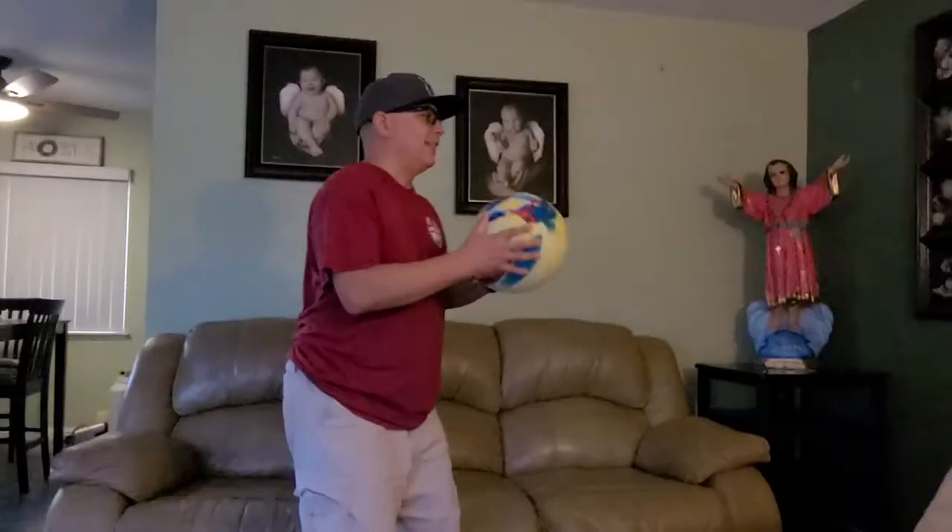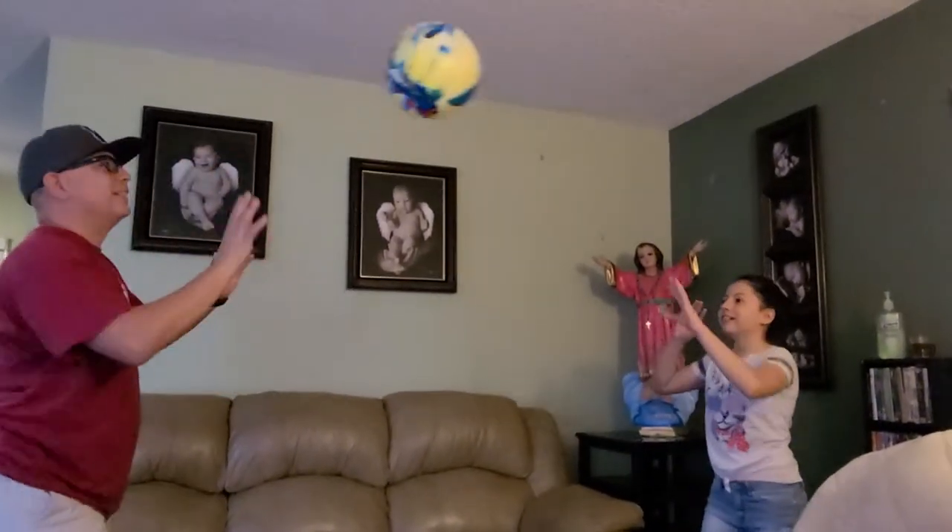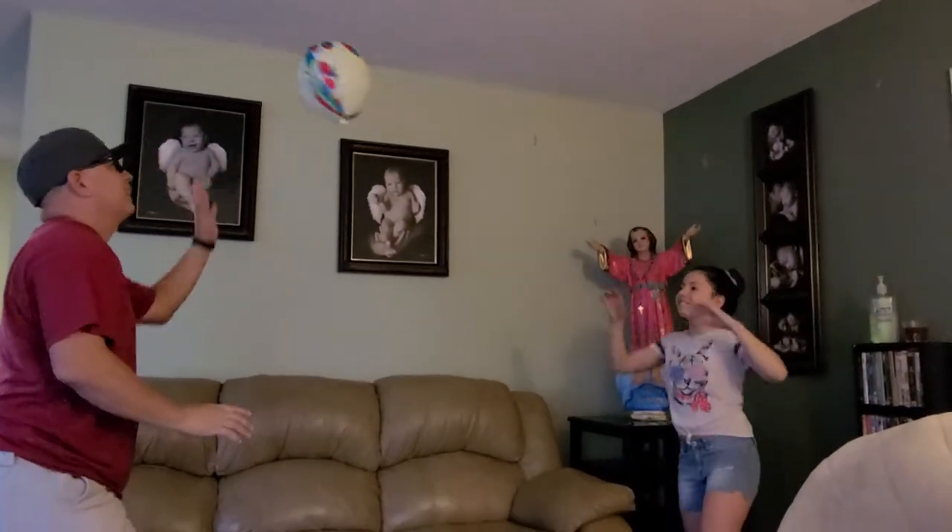Elise, come out here. All right, Elise. Ready? You want to play? Let's play a little volleyball. There you go. Keep it in the air, like that.